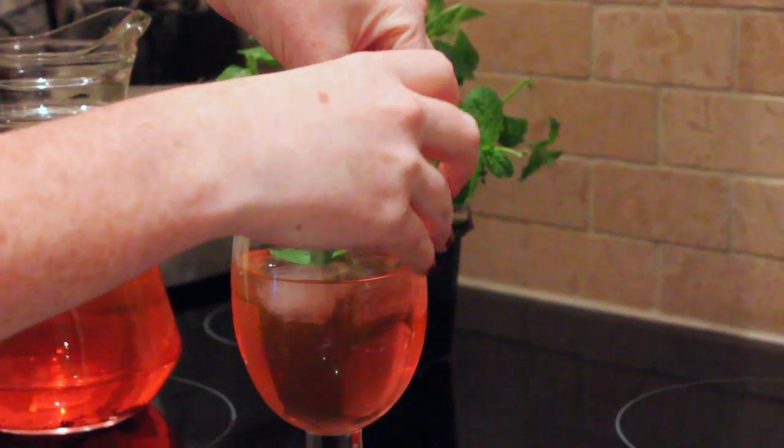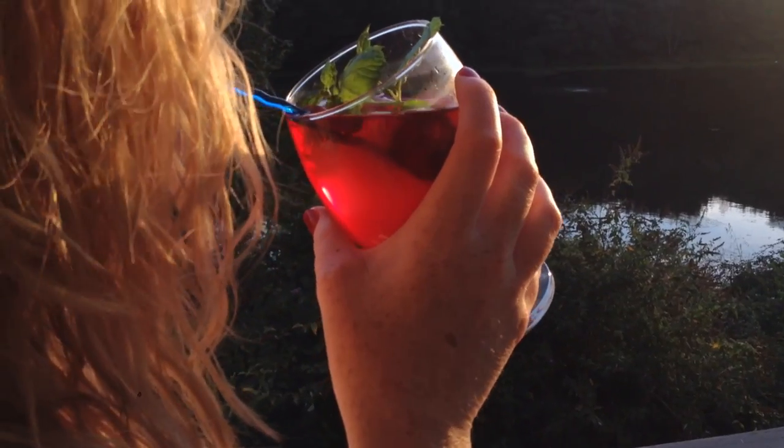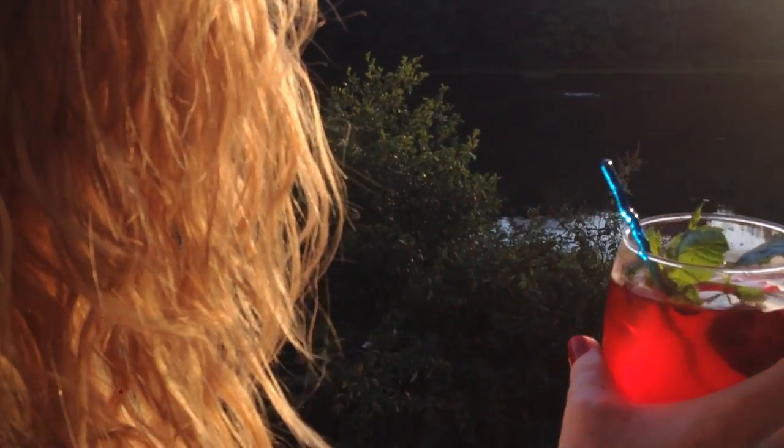Serve right away. And as Eric once said, when you dream of me, dream of nice things. Enjoy your Redhead Refresher cocktail!